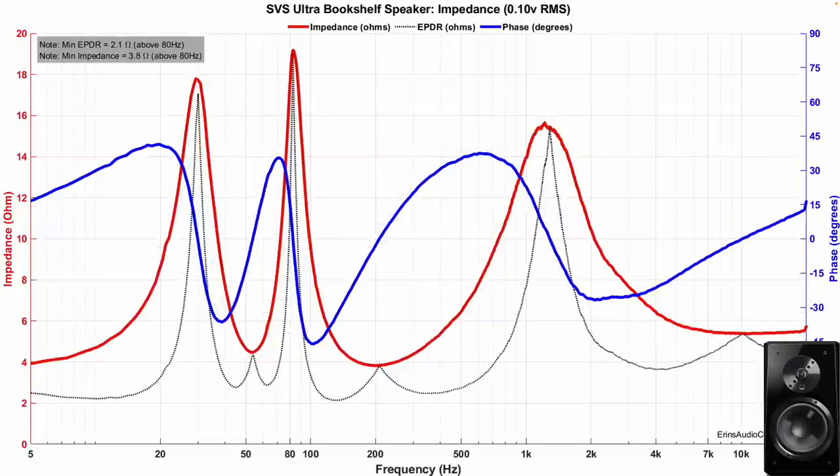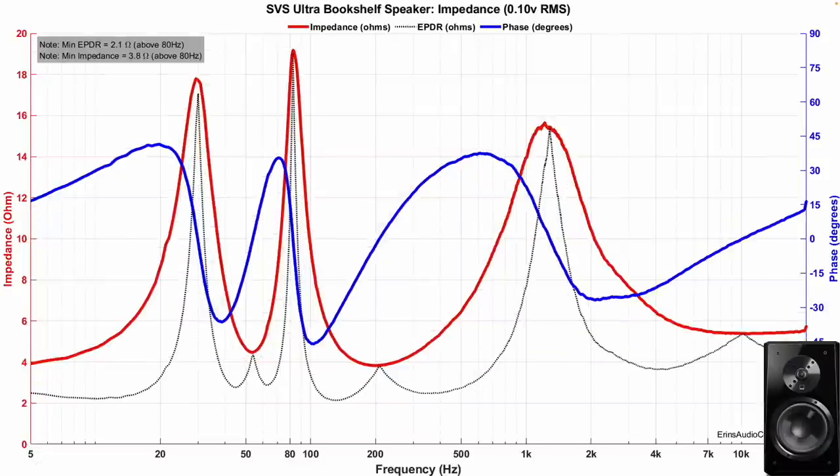Now let's look at the Ultra. The scales aren't the same, so you'll have to do that comparison on your own, but the story is similar in regards to amplifier power. You're going to need an amplifier that's 4-ohm stable. You might be able to use an AVR — I'm not going to say you can't — but usually when I see impedances like this, I recommend using a separate amplifier. Of course, you can always contact SVS. They have a great customer service department and you can ask them what they would recommend as far as amplifier requirements.